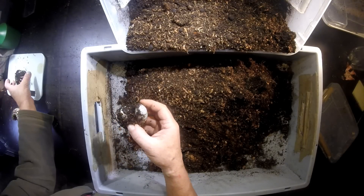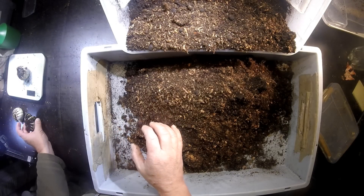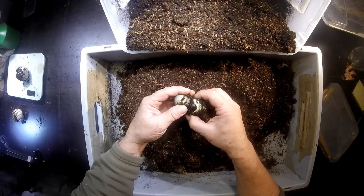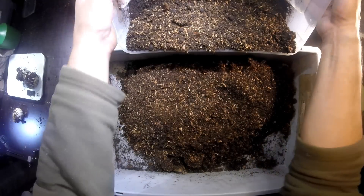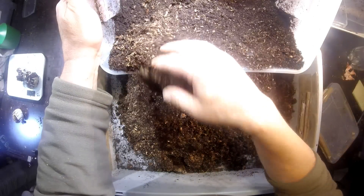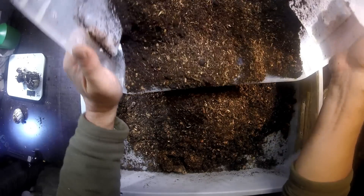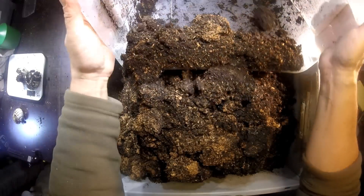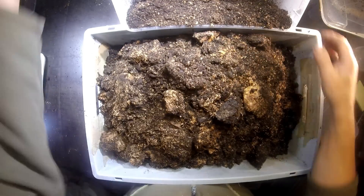This one is 84 grams and this one is 63 grams, so these are pretty big Megasoma Elefos larvae. Let's check the substrate here — I think there's no more wood left. Let's go to the bottom and see what they did.